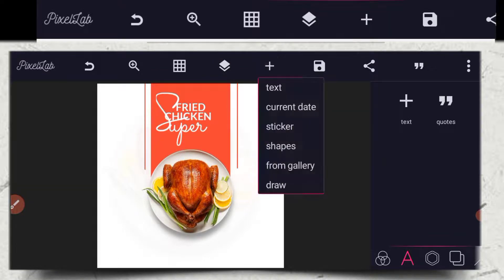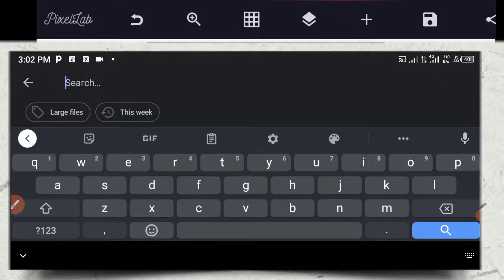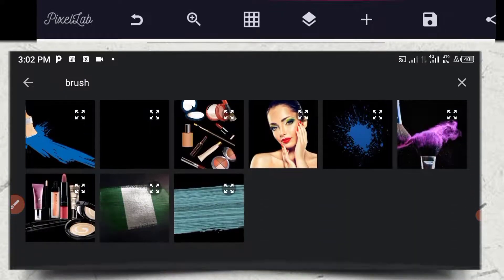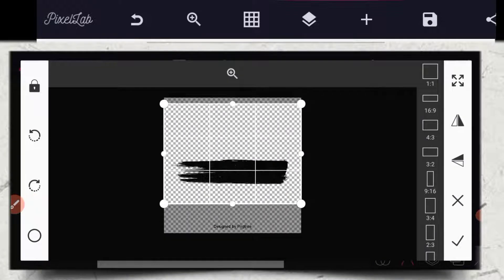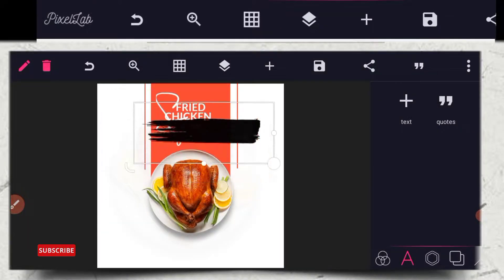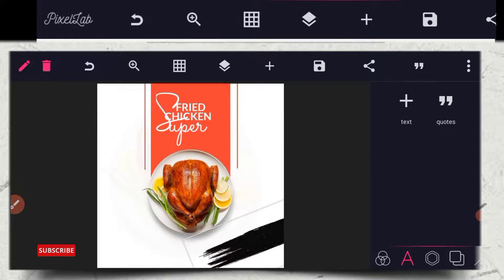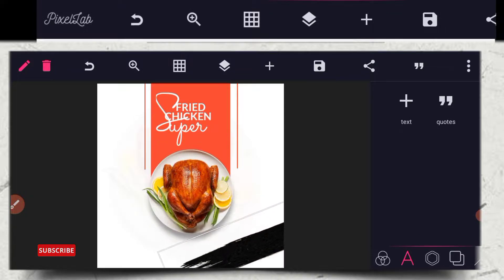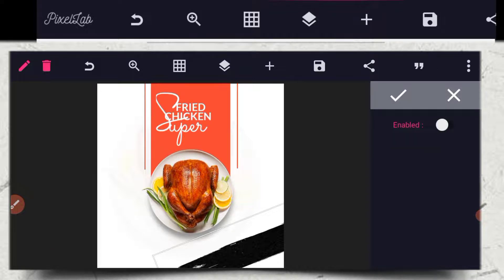The next thing I'm writing — that is to bring out an image. So you search — just let me search for it — brush, brush. So this is the product that I use. You're going to place it around here, so just rotate it, then place it around there. Place it a little bit, just put it around there. Good.